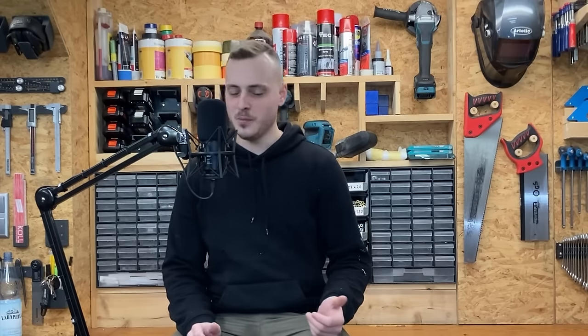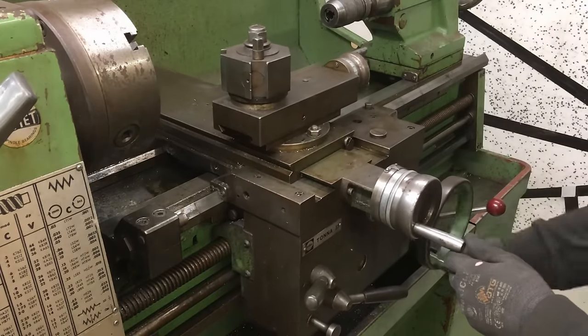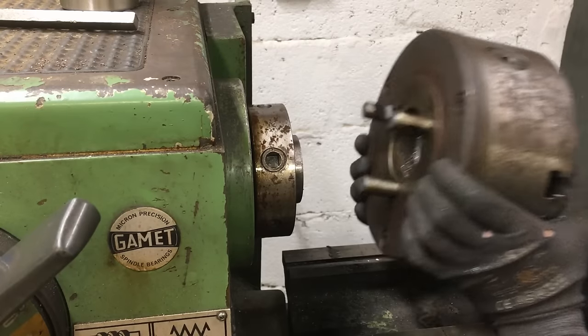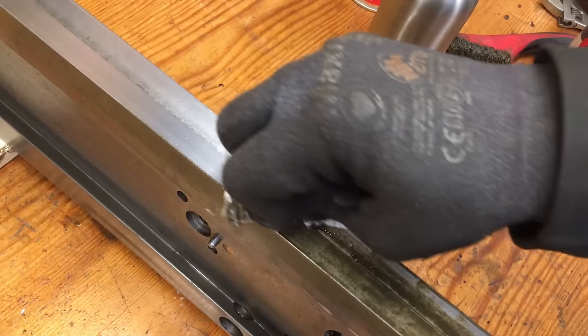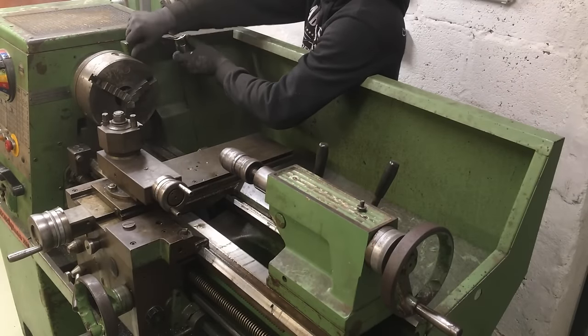Hey everyone, welcome back to Phil Engineering. When it comes to a machine shop there are two things you simply cannot miss. The first is a milling machine, which we already covered in the previous video series, and the second is a lathe. So I bought one — this is a Colchester Master 2500, which has been in private ownership since the late 80s. Sadly the previous owner passed away about six years ago, and since then the machine has not been running. It is up to me to give this machine a second life. First I'm going to remove the backsplash so we can take a better look at the machine itself.